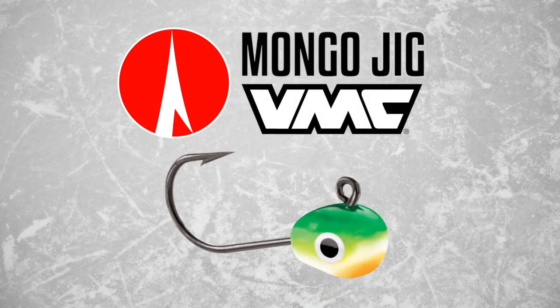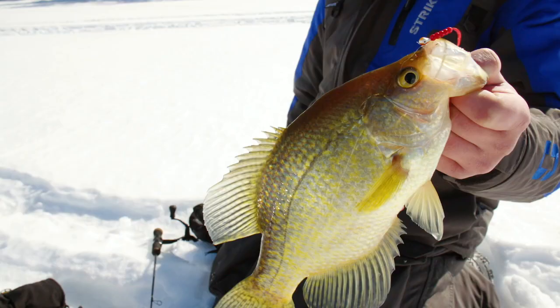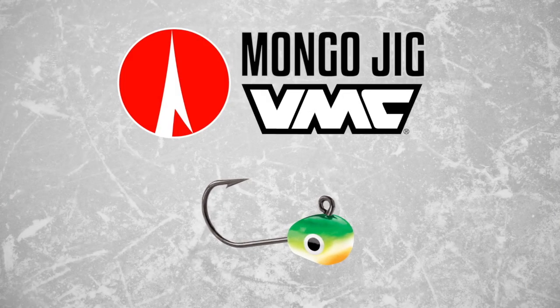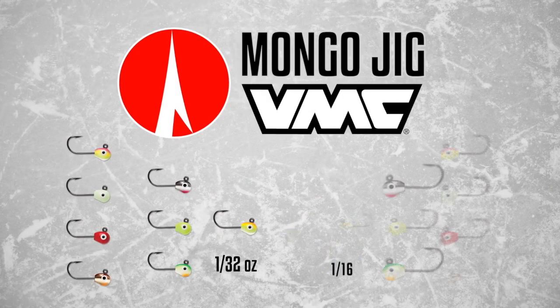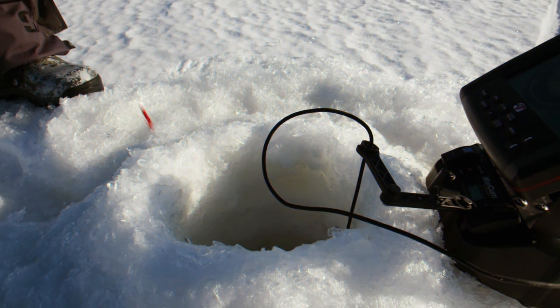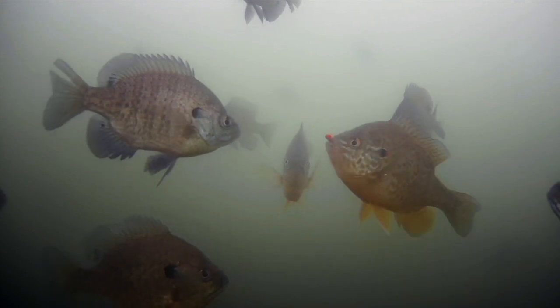The Mongo Jig, molded from high-density tungsten, offers the same weight as traditional lead at half the size. This means the Tungsten Mongo Jig, available in 1/32nd and 1/16th ounce sizes, offers a smaller profile that drops through the water column like a fish-seeking missile to the hungry panfish waiting below.